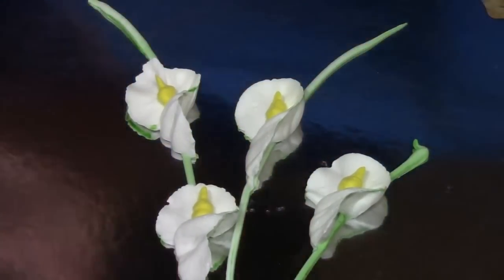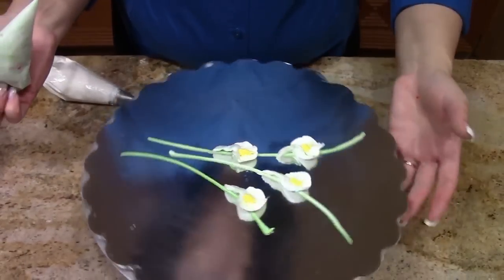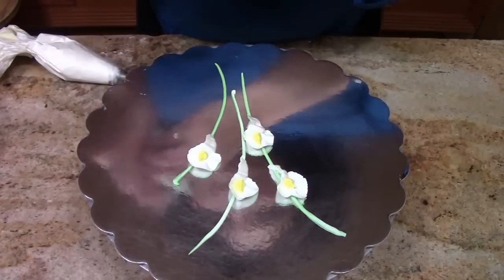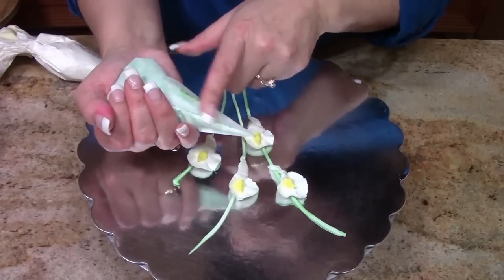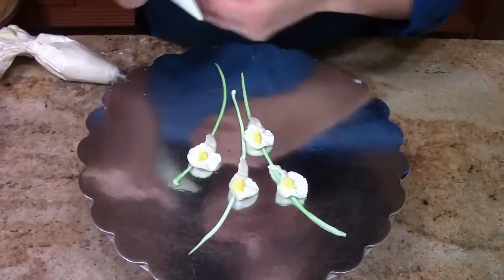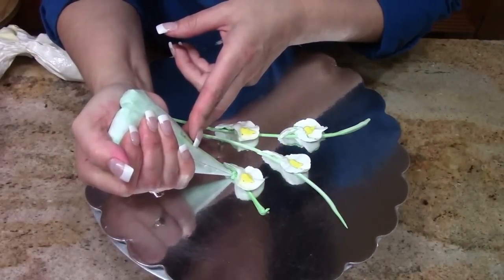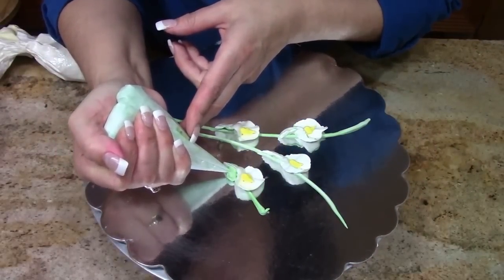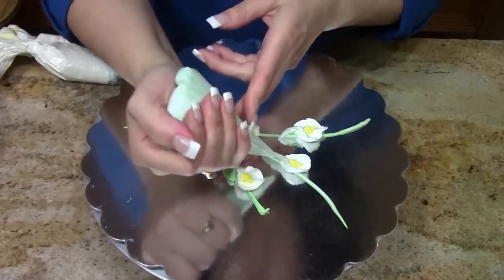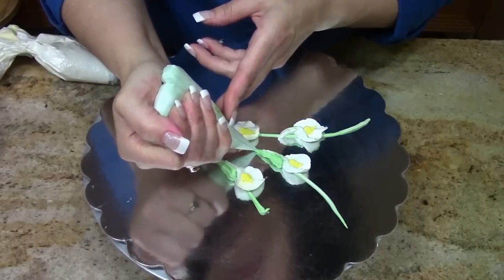Now we're not quite finished. Turn this back around so I can see. At the question mark part — the bottom of our calla — we're going to use, same again, a green bag cut at about a size four writer. We're going to fill in this back space here, squeeze, let it build, and bring it down into your stem.